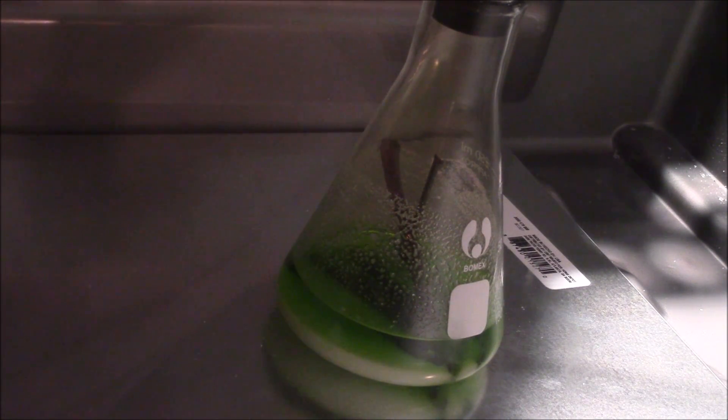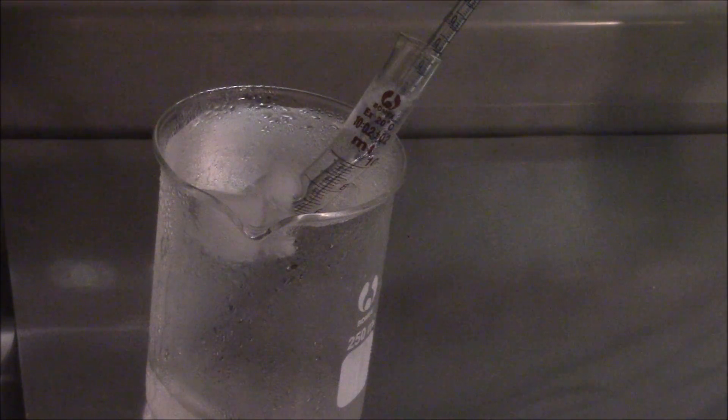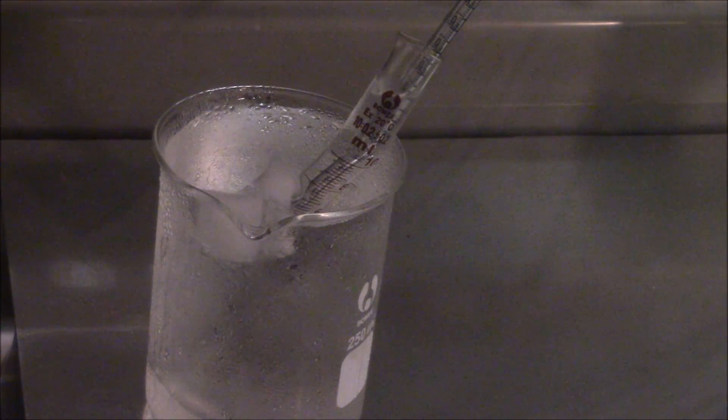We've got our hydrochloric acid, potassium nitrate, copper, and water all mixed together in there, and as you can see it has changed color because it is producing the nitrogen dioxide gas that we need. If we move over to our peroxide, you can see the bubbles of nitrogen dioxide gas going into it and mostly dissolving into it. Of course you get a little bit of escape, but that's why we've got our cold water bath to help some of that nitrogen dioxide dissolve more before it escapes out of the graduated cylinder.